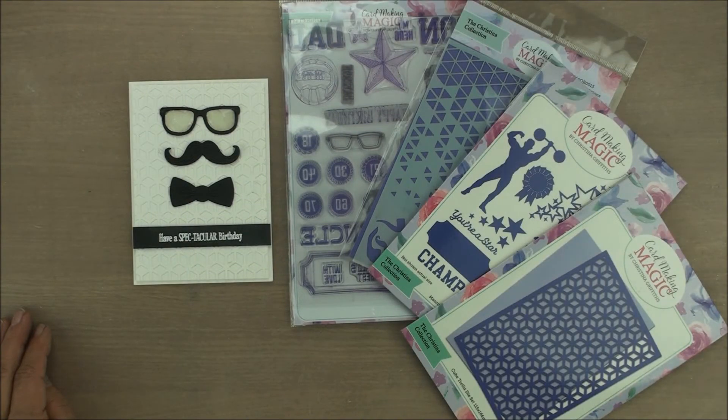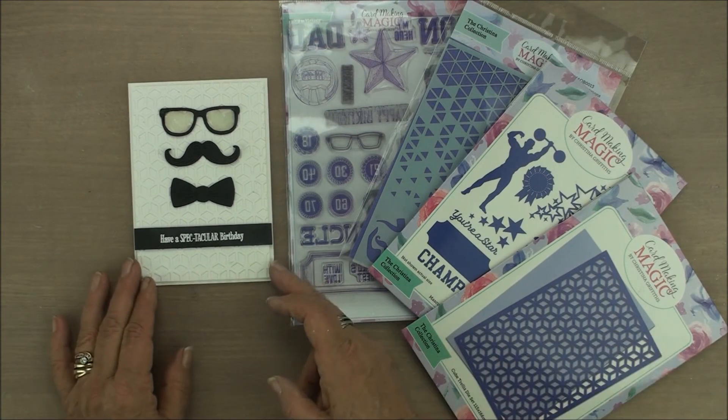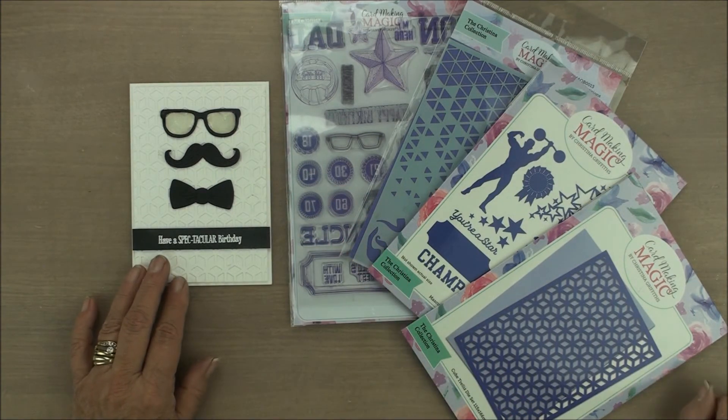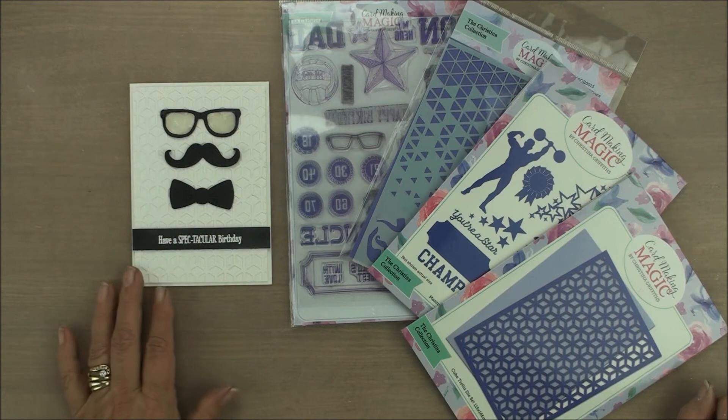There you have a really quick and easy card for the men in your life. You'll need to keep this flat while the glossy accent dries, but once it does, it will look like lenses in the frames.